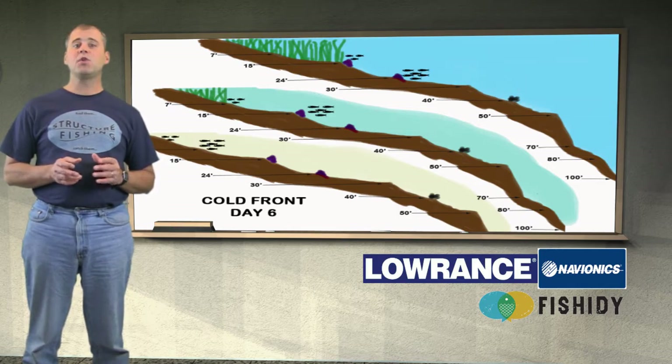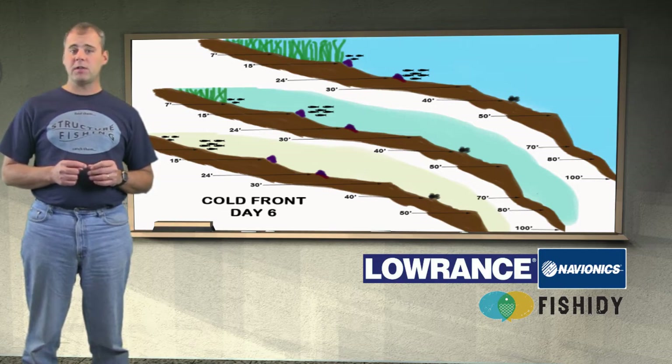On day 6, the school moves to 24 feet on the clear lake, 15 feet on the yellow-green lake, and 7 feet on the white sandy lake. The fish in the clear lake are active for 25 minutes, 45 minutes on the yellow-green lake, and just over an hour on the white sandy lake.